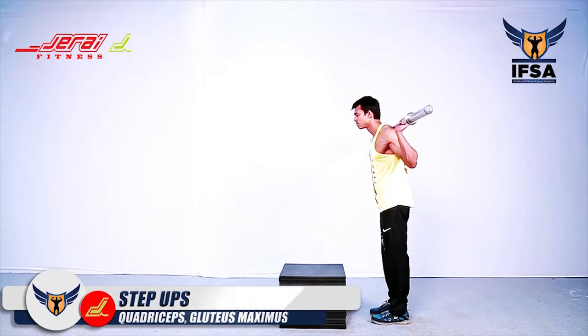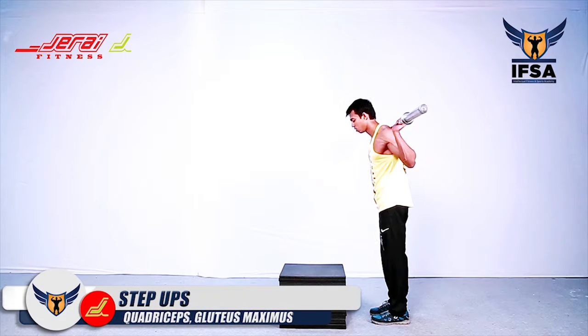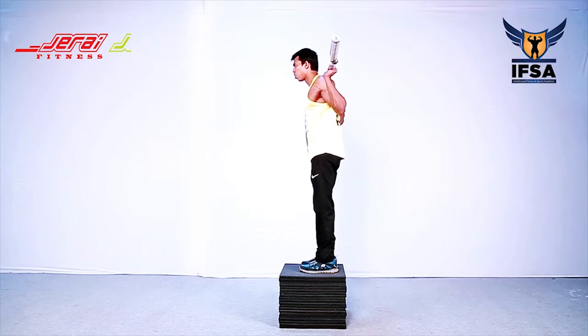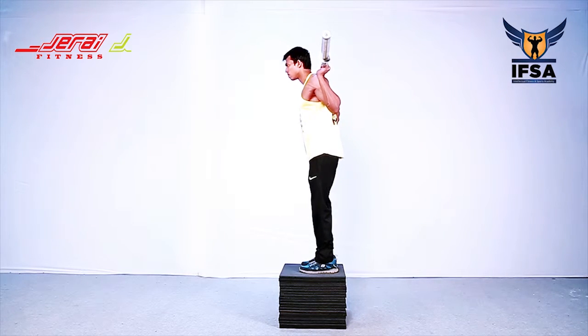Barbell Step Ups. Adjust the step board height such that when you keep your feet on top, your femur should be parallel to the floor.